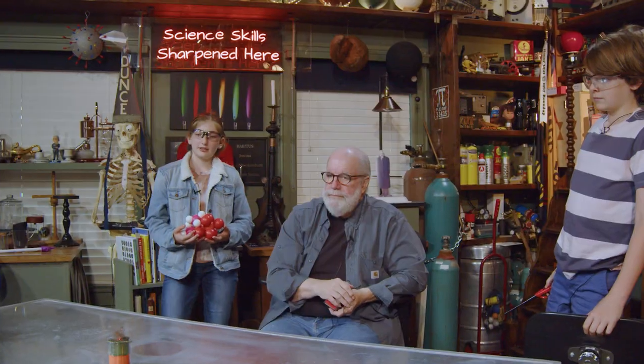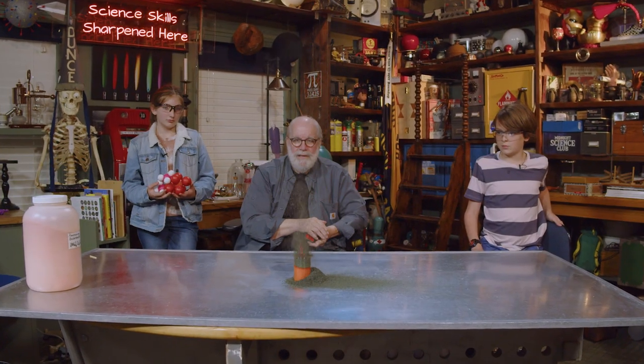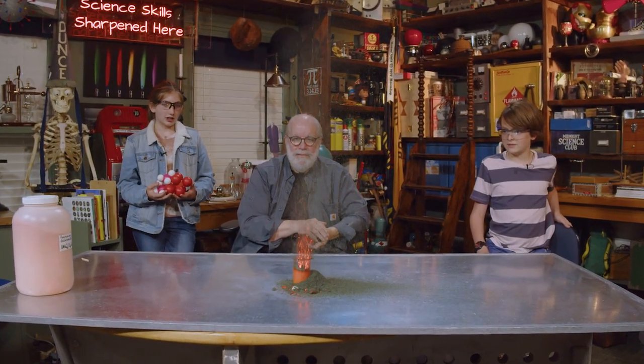That's a little volcano. It is a volcano. It's making a neat noise, isn't it? Giant chunks! Holy cow. Have you ever seen anything like this? No, I have not.